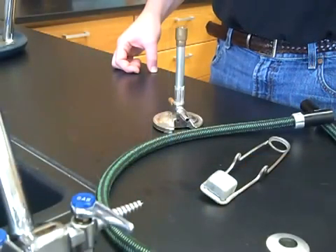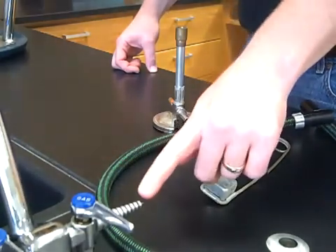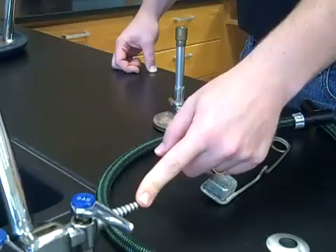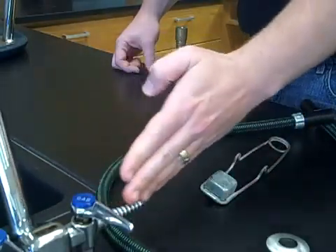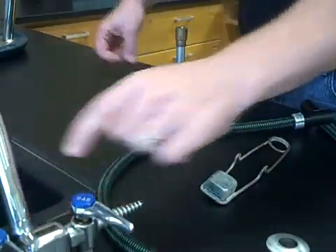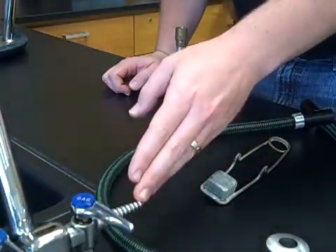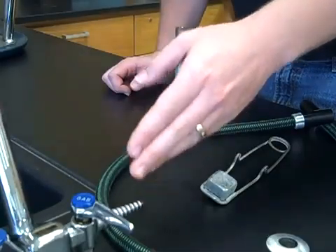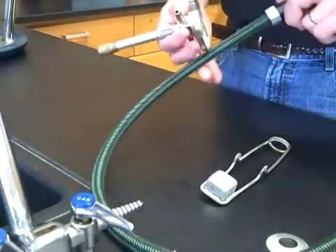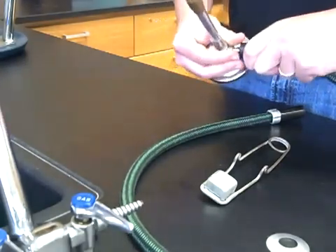When assembling the Bunsen burner for use in the lab, there are several things to pay attention to before you light the burner. First, the main gas valve from the fuel supply — coming out of the desk, you have your gas jet, and the handle should be in a perpendicular position to the gas jet itself. That is the off position, and it doesn't matter which side the handle is perpendicular on. When you hook up your Bunsen burner, take one end of the tubing and hook it to the gas inlet on the Bunsen burner.